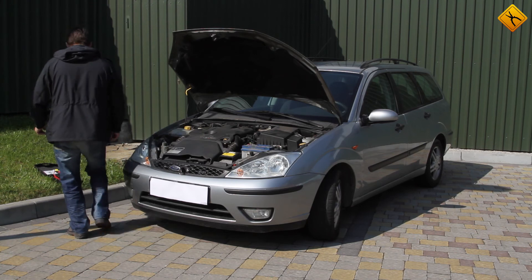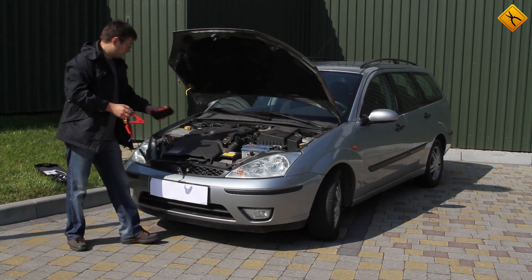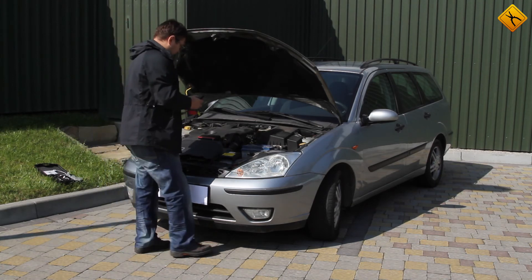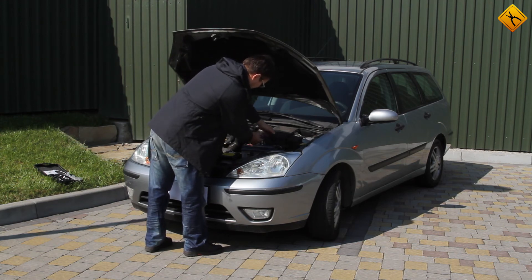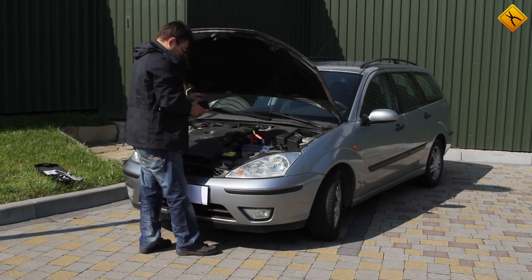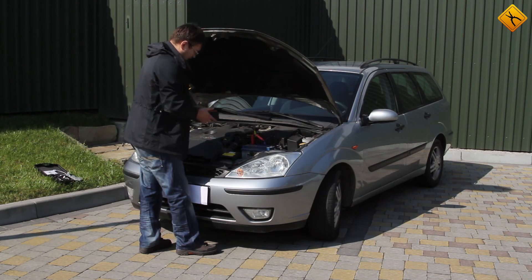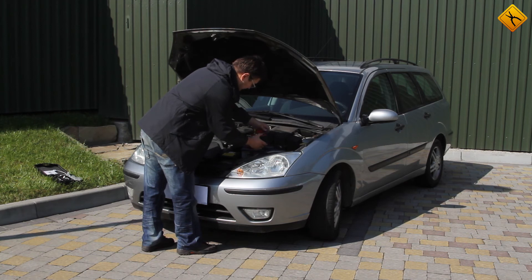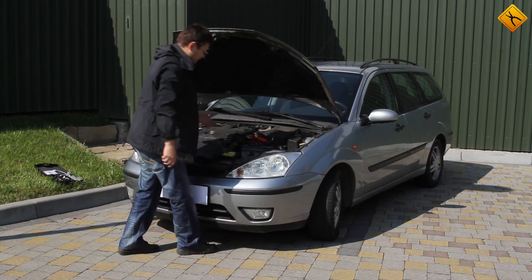So, let's begin. First of all, connect the clamps. It is very important to make sure you correctly connect the cables according to polarity — red is positive and black is negative. Make sure you check the connection. Now connect the cables to the T7 jump starter. Here you have no chance to mix up the polarity. Everything's connected.